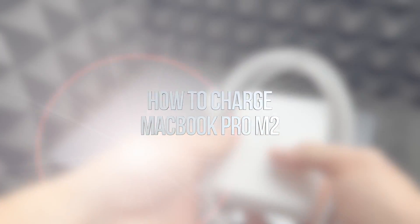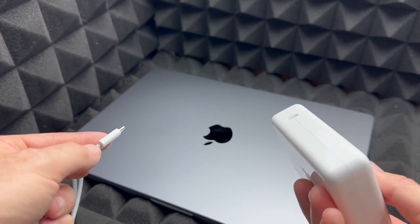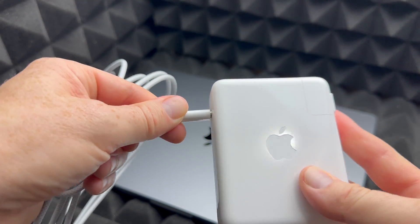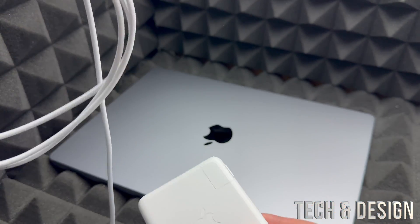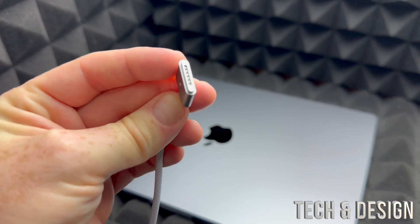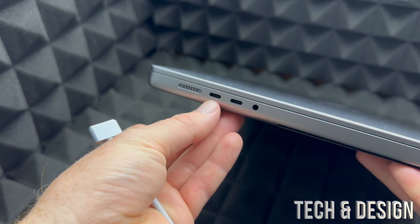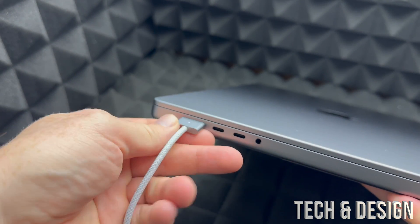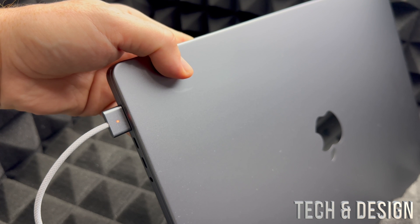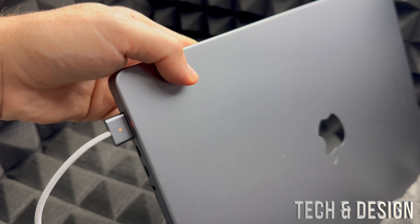Before we get started, let's cover the basics. This cable is to hook up to your Mac to charge it — especially if it's new, the battery might not be 100%. First, plug this end into your outlet, then plug the other end into your MacBook. On the left-hand side of your MacBook you'll see the port — it's magnetic, so you'll feel it pull in. A light should come on, indicating that it's charging.